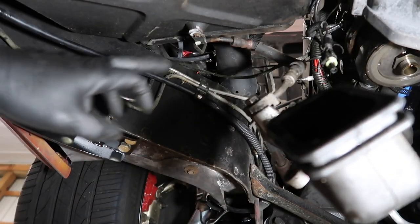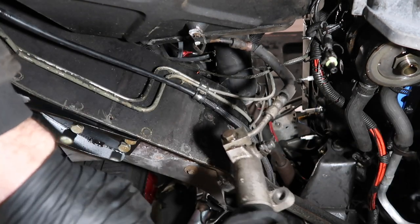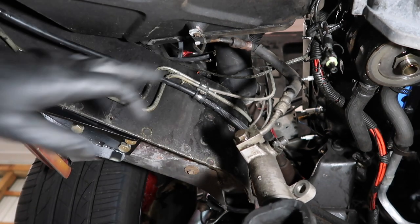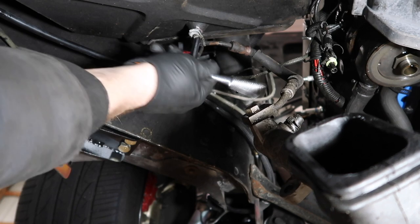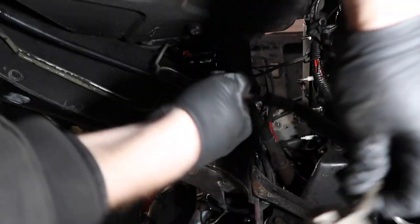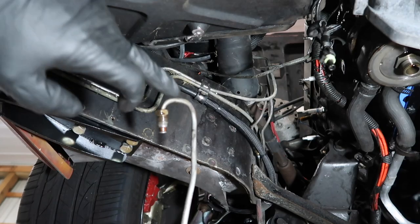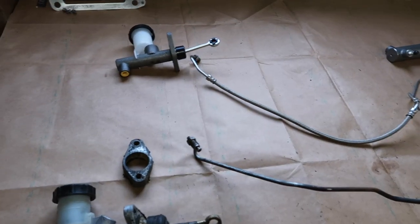I'm underneath the car now. There is a seven millimeter clip here holding up this line, and this is the original slave cylinder — held by a 15 millimeter bolt. I think I'm going to be able to pull this whole line out from underneath the car. I have the slave and the master out now and I'm going to do a little comparison of the 4+3 stuff versus the 6-speed stuff.